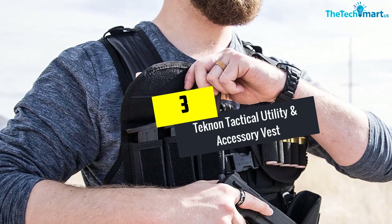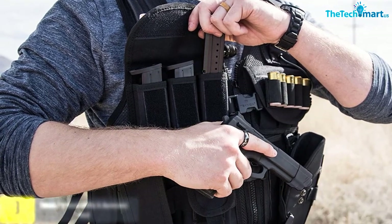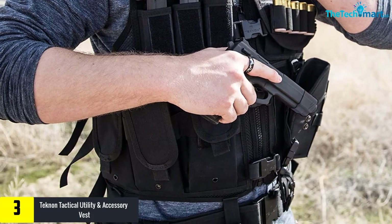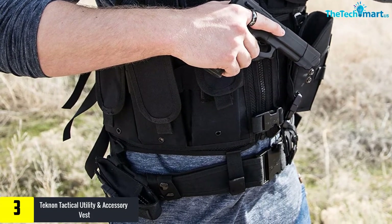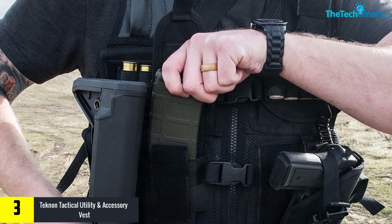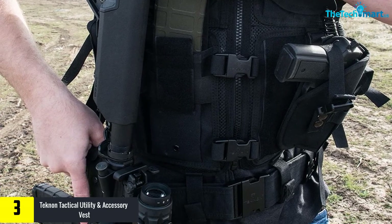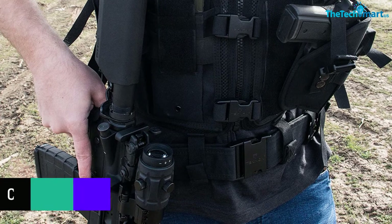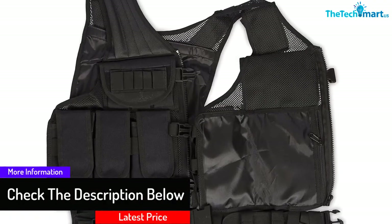At number 3 we have the Teknon Tactical Utility and Accessory Vest. Blackhawk brings us this tactical vest, and its heavy-duty engineered mesh construction features maximum breathability while standing up to the rigors of normal use. It's adjustable for both girth and length and is an ambidextrous vest using a cushioned Hoctex sniper shoulder pad, along with heavy-duty webbing front and rear which allows you to attach suitably fitted pouches.